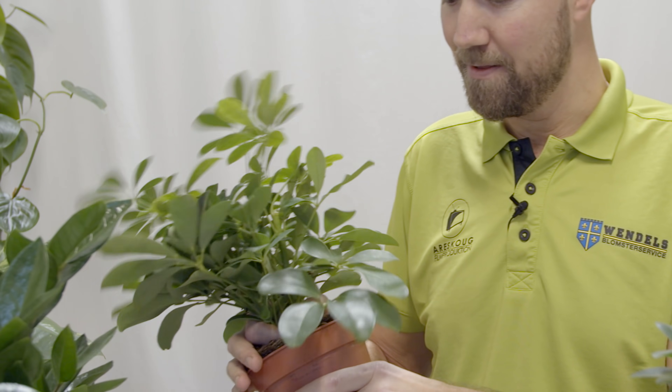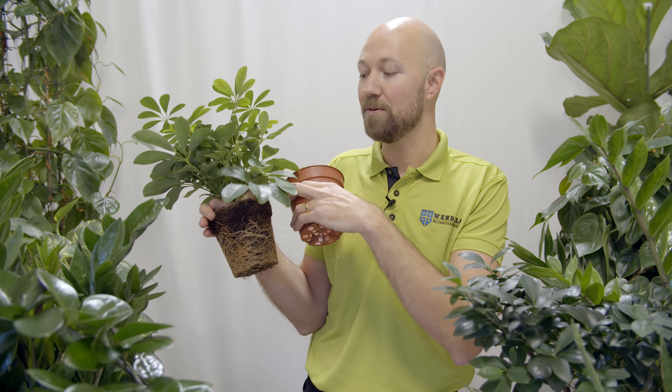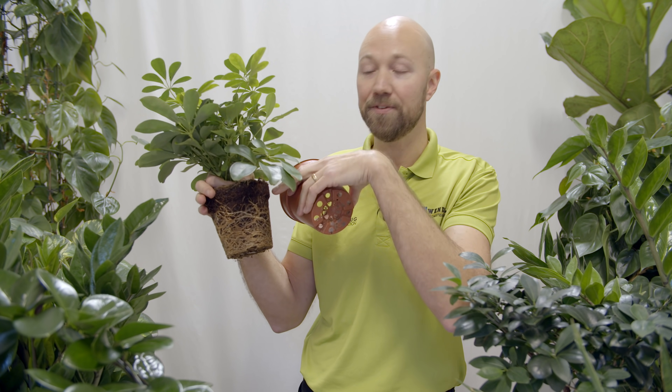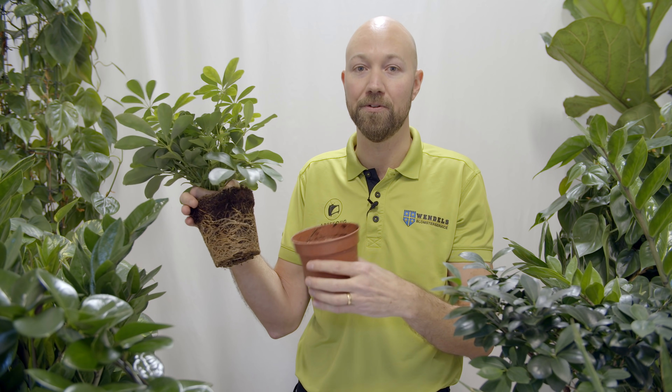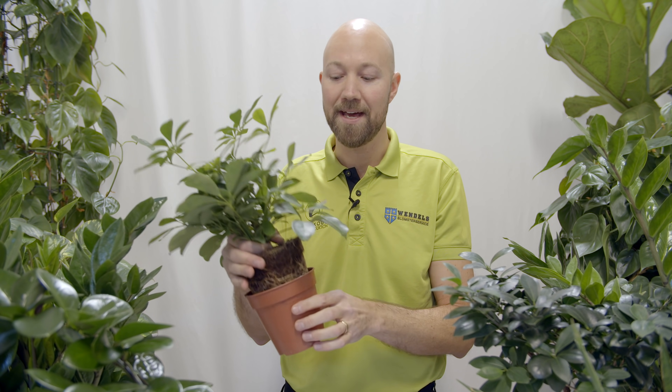Our recommendation is to let the plant settle in your house for at least six months, up to twelve months, before you do that first initial repot. But if you get it home and you see that the roots are just massive — you cannot even water your plant because the water doesn't go down into the soil, it just stays on top — then in that case, maybe you need to repot it immediately.